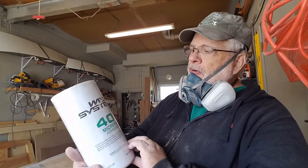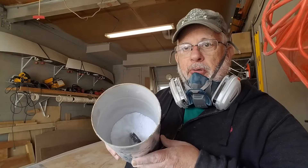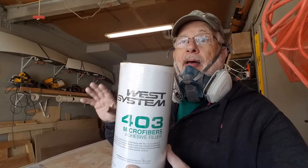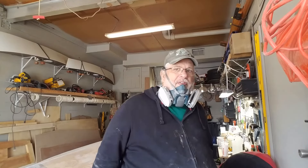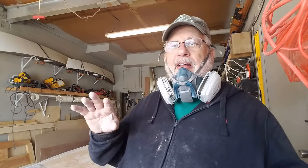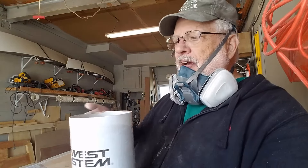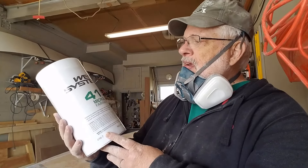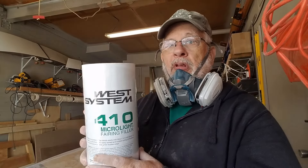I filled the deep cracks with a thick epoxy glue made using 403 microfiber — this white stuff — which made a glue to fill in all the deep cracks. It took forever to sand down, but once it was all done I wanted to fill in any fine nail holes I missed, fine scratches, indentations, and cracks between the slats.